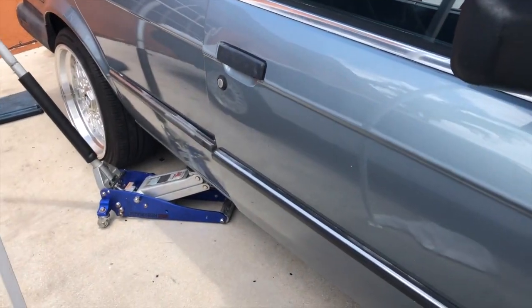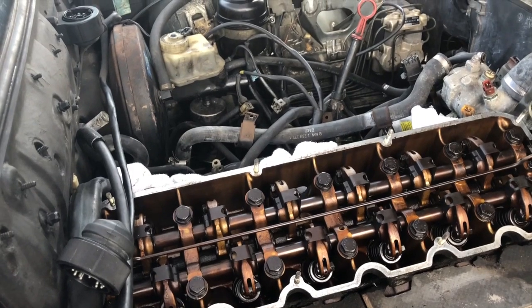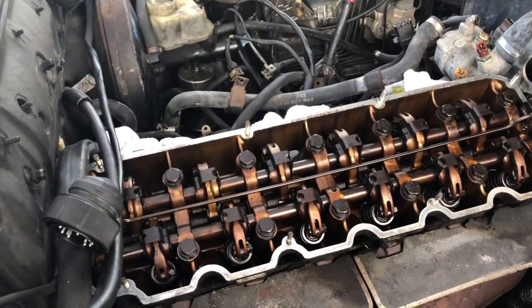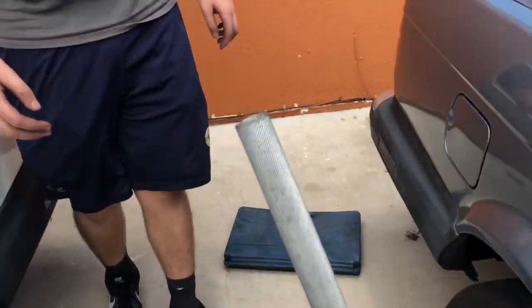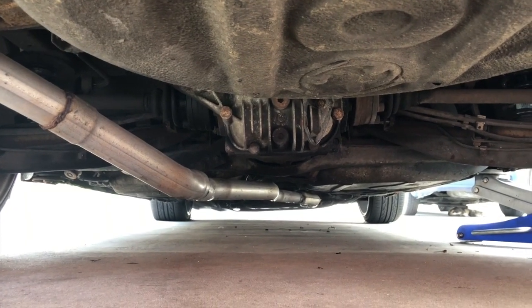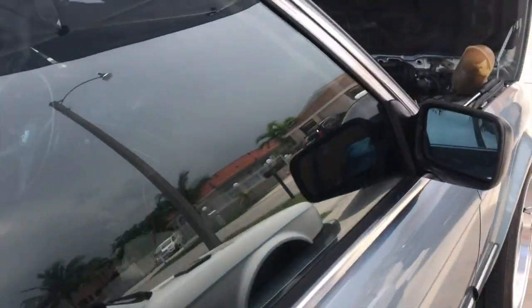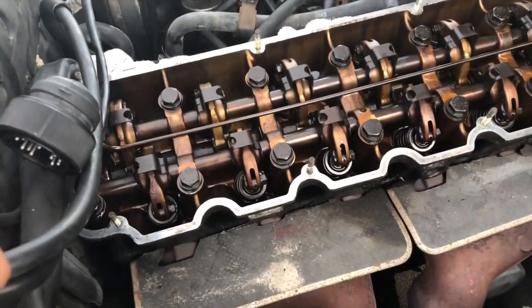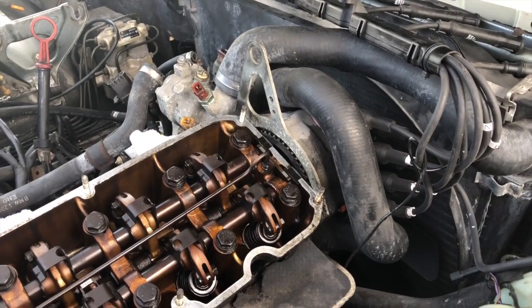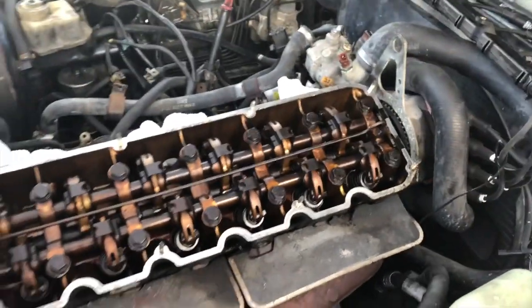If you have an LSD it's a bit different — instead, you can lift from the middle of the diff in the back and just spin one tire. For an open diff, lift on one side, have one tire on the ground, and that allows you to do it with no issues. You could also do it from the crank bolt in the front, but that requires lifting the front, removing the belly pan, and sticking a wrench in there. We're doing it the easier way with more room.